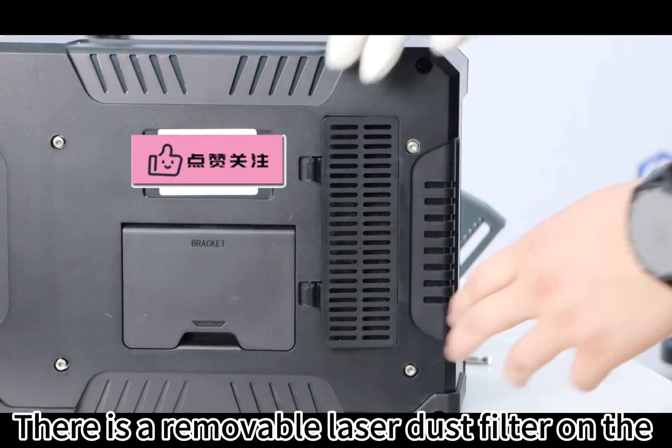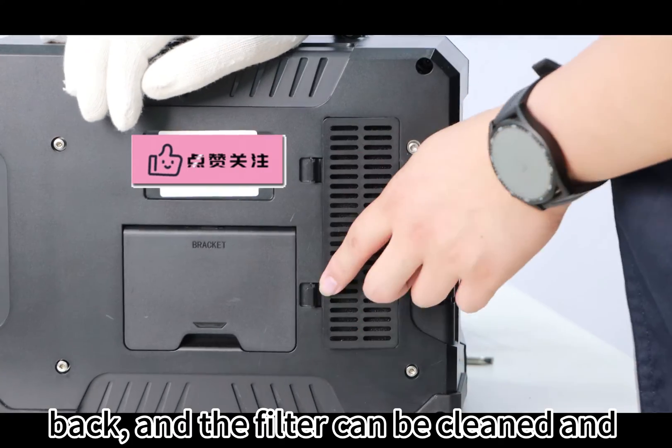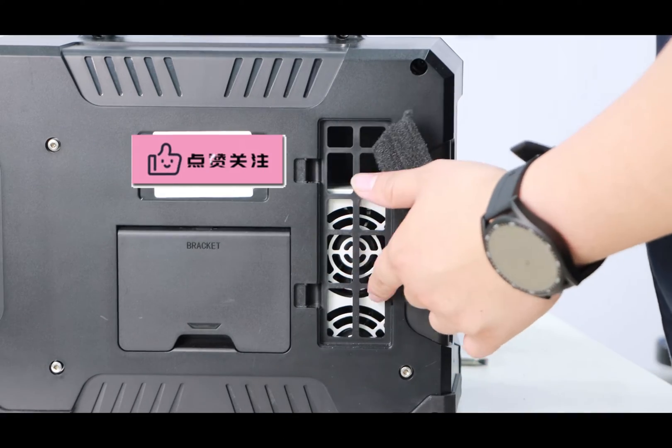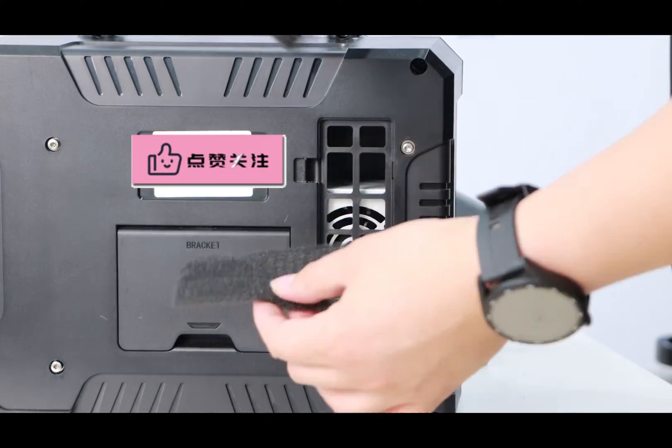There is a removable laser dust filter on the back, and the filter can be cleaned and replaced to extend the life of the machine.